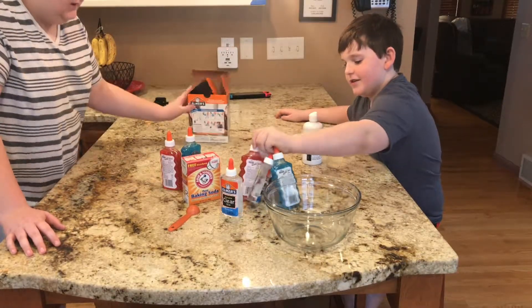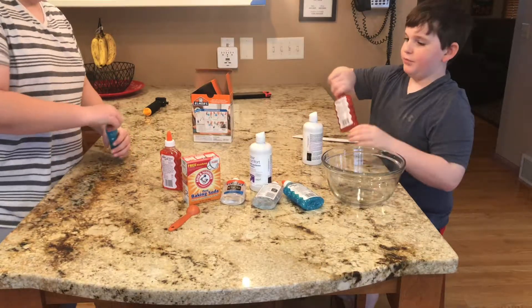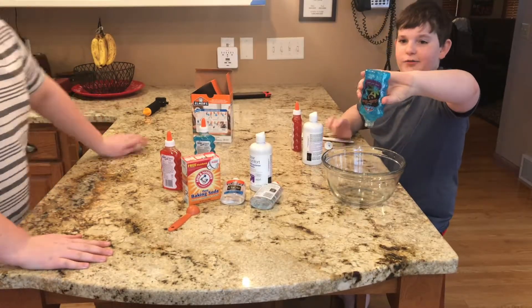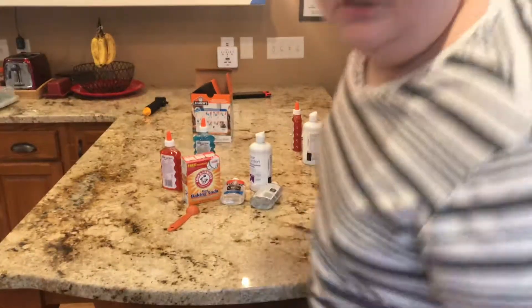So the first part it says, let's pour the entire bottle. We're just going to pour this entire glue in there. Glittery glue too.